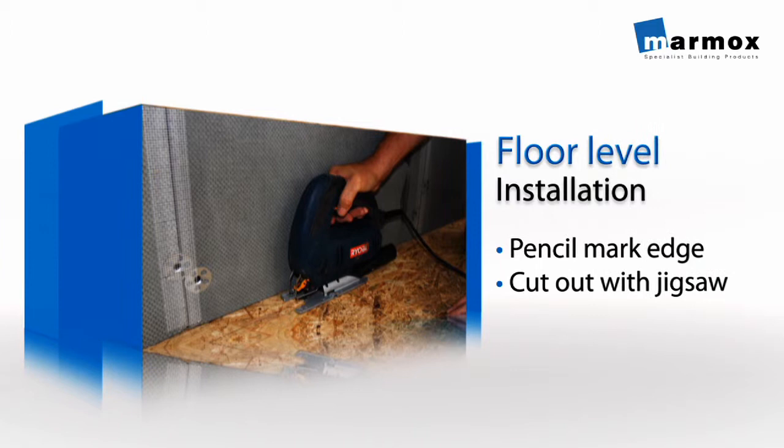If lowering to floor level, draw around the edges of the shower lay onto the floor with a pencil, then cut out the floor section using an electric jigsaw.